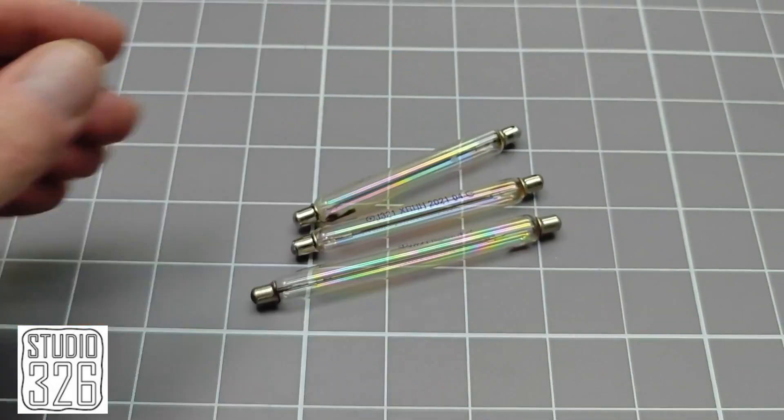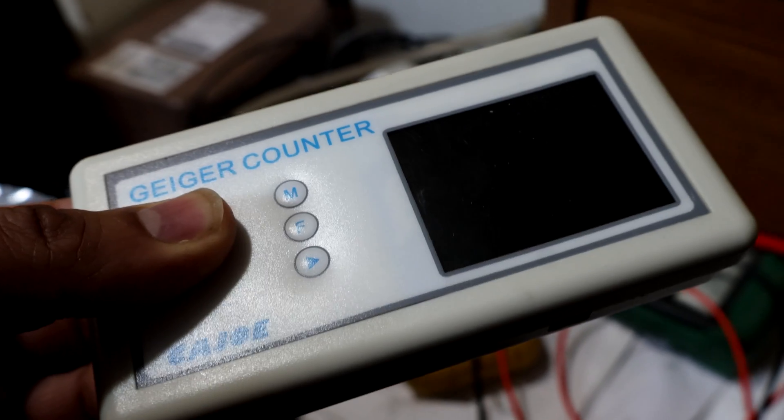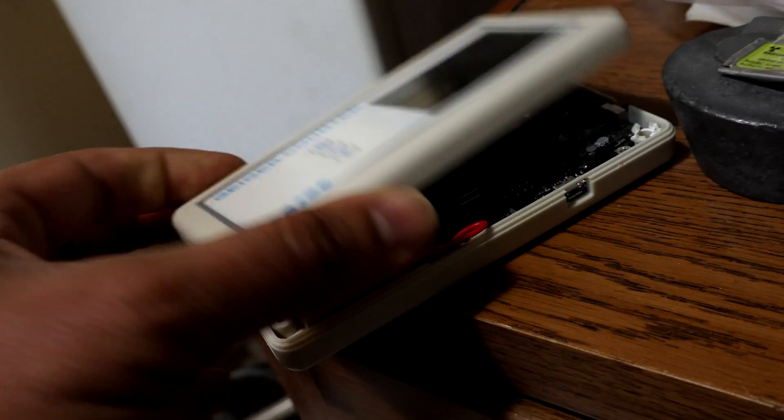Hello and welcome. This is a short video in response to Studio 326's project on the Geiger tube sensitivity to UV lights. I had this cheap Chinese Geiger counter with a J305 tube to test, and I didn't mind taking it apart for the video.